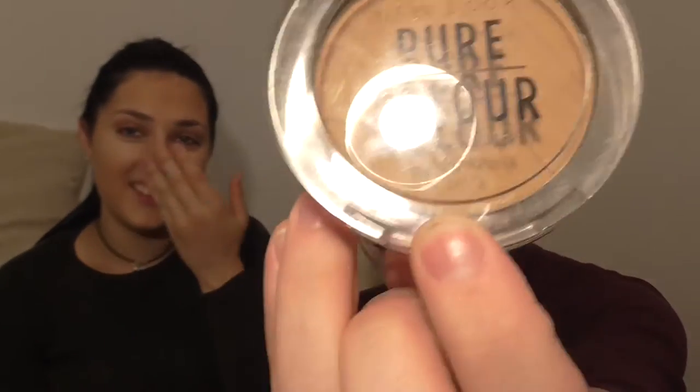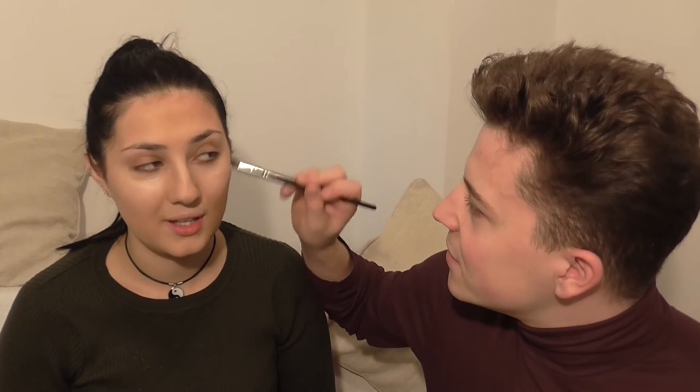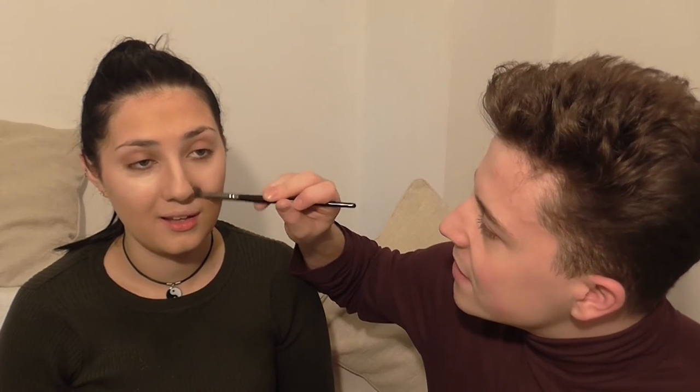Your cheekbones look really strong. Well, if I do say so myself. So now we're using the NARS Radiant Creamy Concealer in vanilla, and we're going to put it under the eyes to brighten them up and on the top of your cheeks. We're keeping all the excess on there as well. Then we're using the Nulux Pure Colour Pressed Powder — no, this is just bronzing.